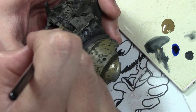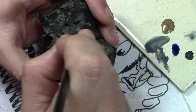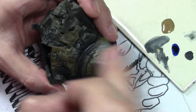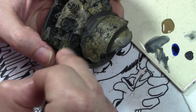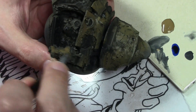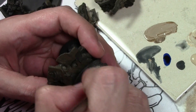I primed it black and then went over it with some olive green primer just to get some randomness to it. Starting off with the white areas, beginning with a heavy dry brush of Vallejo Game Color Earth. Next comes another heavy dry brush, this time Earth mixed with a little bit of Vallejo Model Color Pale Sand.